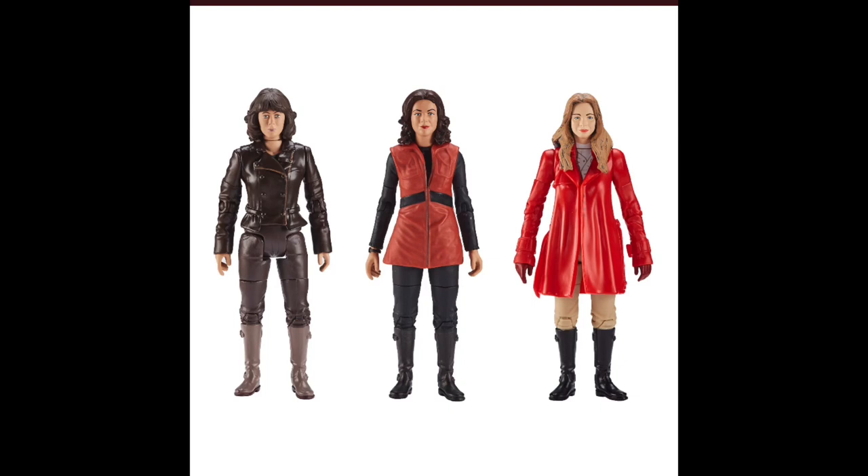However, this time we have them in three brand new costumes. The Sarah Jane Smith figure is from the Monster of Peladon, the Romana 1 figure is from the Power of Kroll, and the Romana 2 figure is from the Horns of Nimon. Personally I love this set. The version of Sarah Jane we're getting is one I never thought we'd get because I completely forgot that was a variation of her costume seen in the Monster of Peladon.